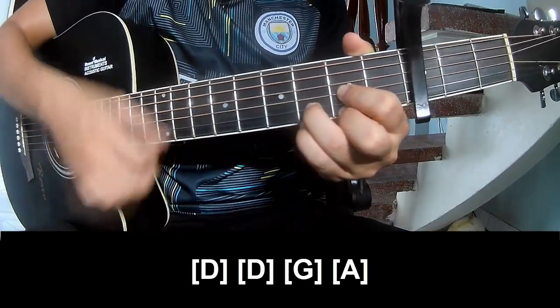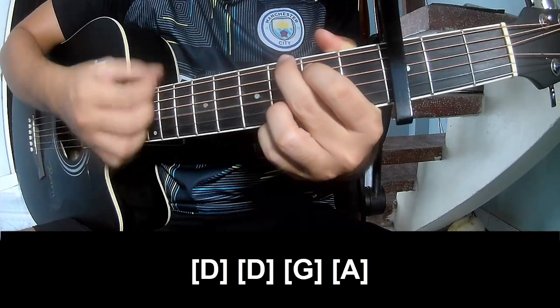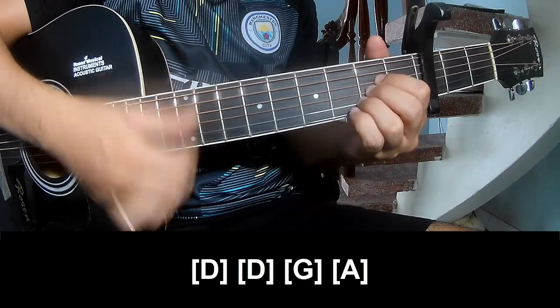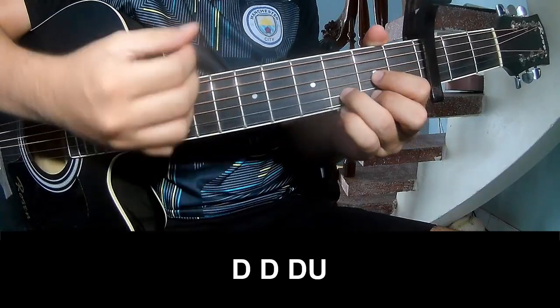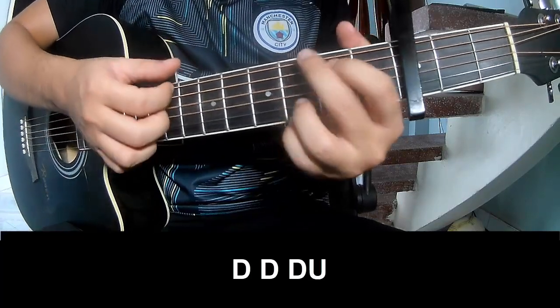D... G... A. And the strumming means the same way for the verse. To the pre-chorus — play along.